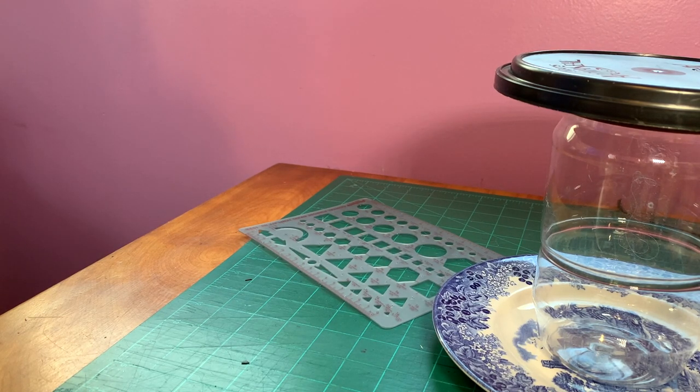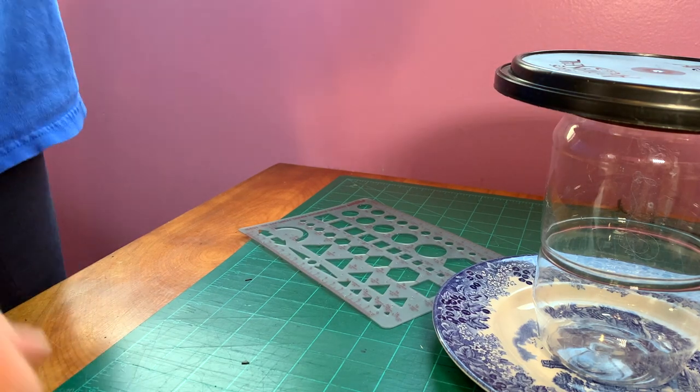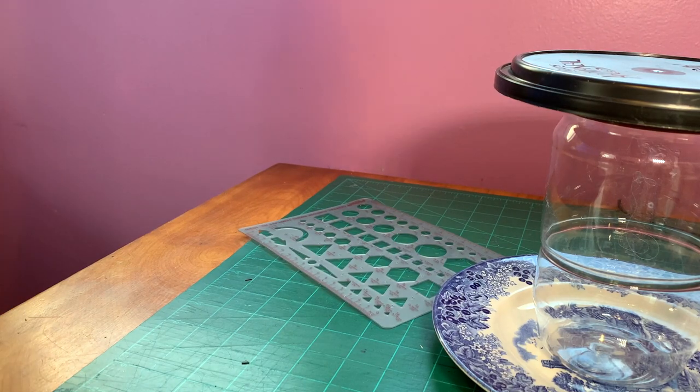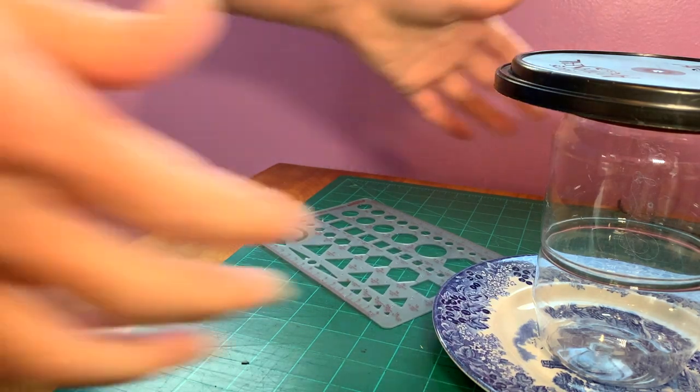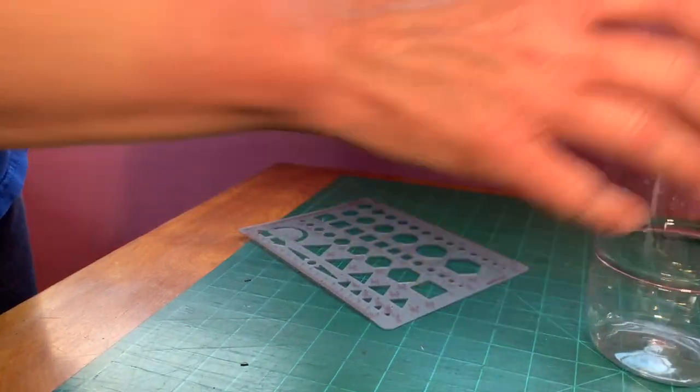With that out of the way, I'm ready to get started and you can follow along in the process. If you think it's a good idea you can make one for yourself. I'm not 100% sure how it's going to work because I've never made one of these before, but I think it's a good idea.